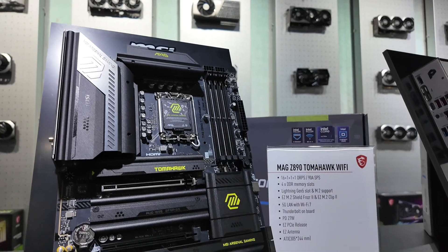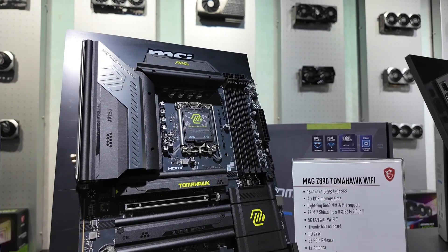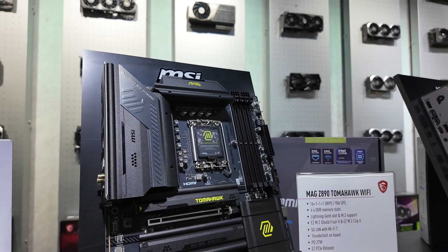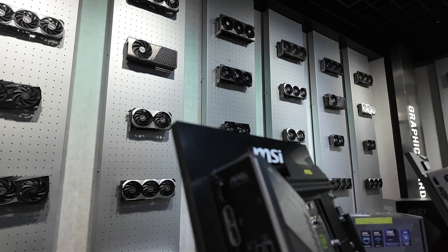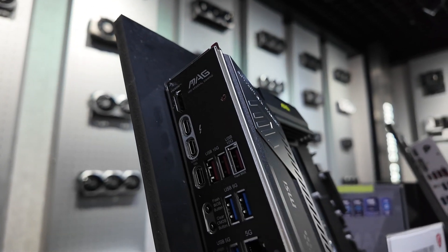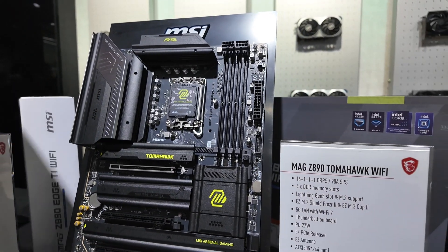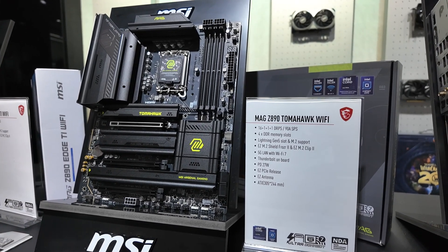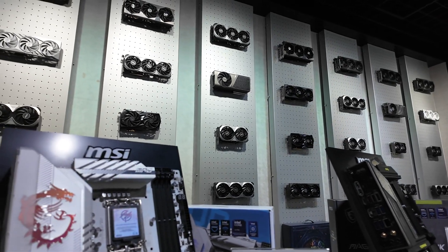Next up we have the MAG Z890 Tomahawk, which was the motherboard we followed along the production line in my MSI factory tour. Sitting slightly higher in the range in the MAG series, we've again got 5G LAN, Wi-Fi 7, and Thunderbolt. There are lots of ports on the rear panel including three Type-C ports, two of which are Thunderbolt. You also get all the quick release easy features including the easy PCIe release.